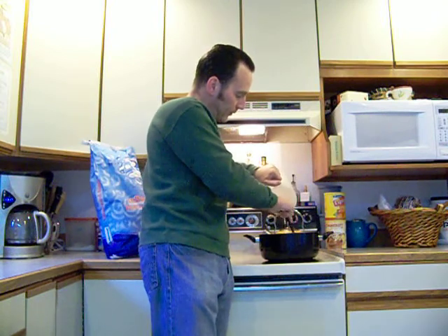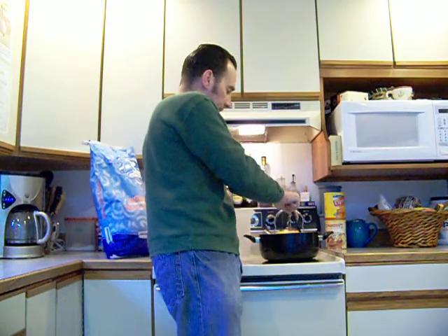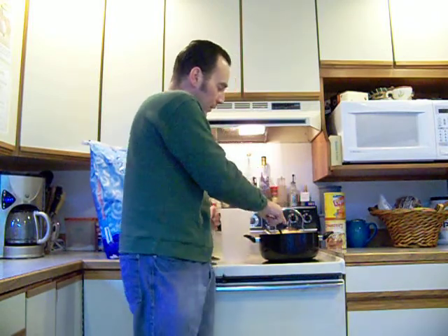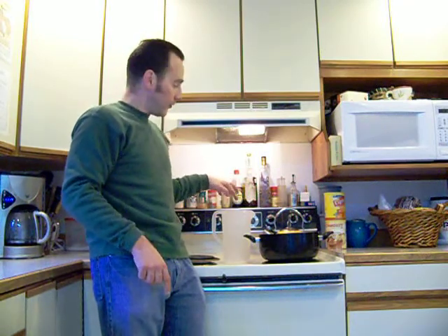I turn the heat off, a little more sugar going in there, and that is that — that is your bee syrup. I'm going to fill up my container with the syrup and then we'll go out to the hives and fill their feeders.